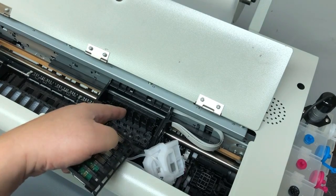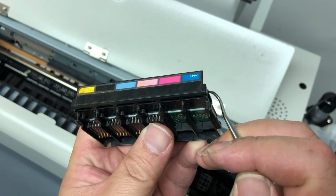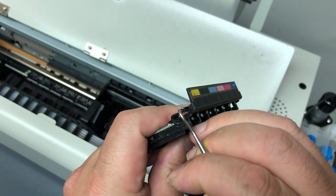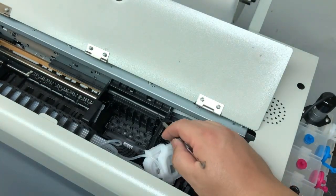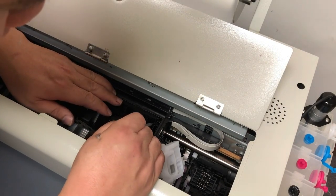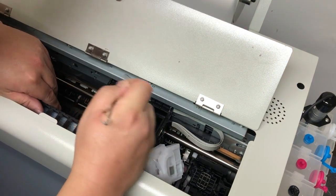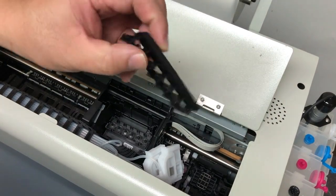Now we have to remove this plate. Let me take another plate just to show you where the tab is. See the tab right here? We need to push it inwards to lift it up. If you're going to keep your printer for a while, I suggest you get a set of dentist tools — I'm going to put a link in the description, you can get it from Amazon. Or if you have wire, you can just make one. Anyway, just use it to go behind the tab and push in and take the plate out.